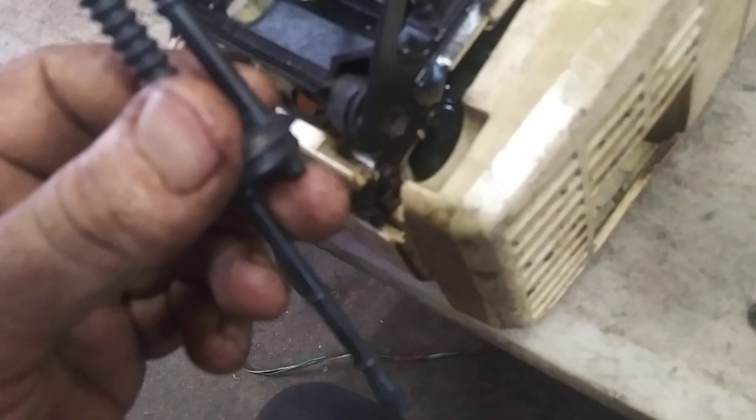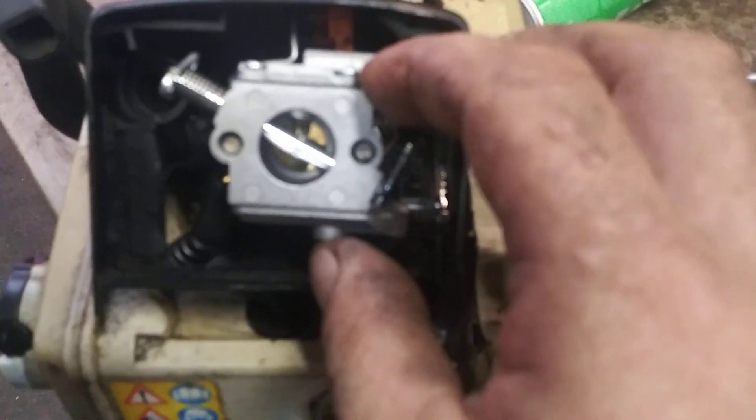We're going to take the grommet and stick it down in here, and get it shoved into that hole with a little flathead screwdriver. Just so you know, this is going to be a pain in the butt — it really is not going to be fun, but you can do it.